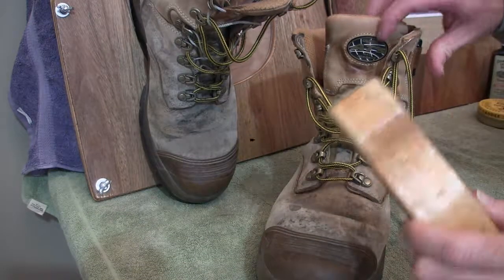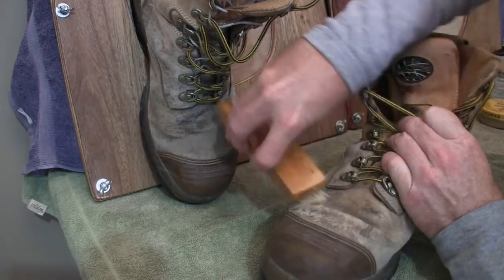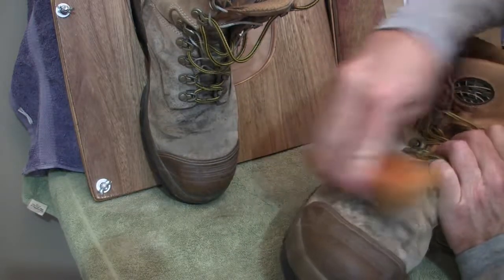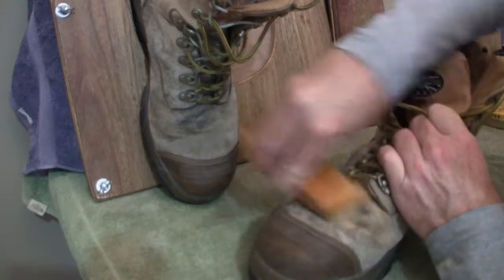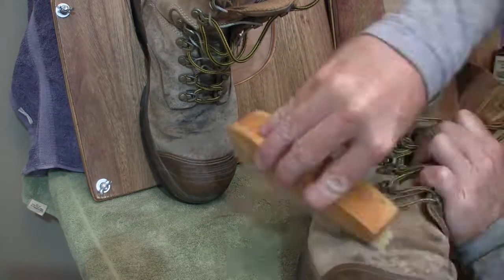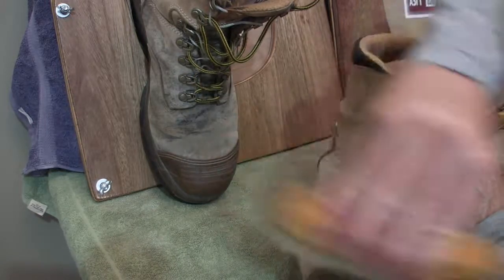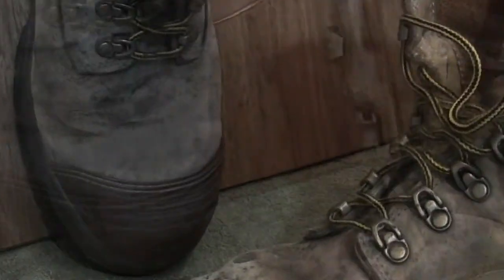First of all, we'll use the light scrubbing brush to go over the boot and get all the surface stuff off. Whatever doesn't come off with this, we'll then attack with the saddle soap and water to really get it out. I'll go ahead and do the entire boot. You can see that even just doing that is starting the cleaning process quite well. I'll bring you back once I'm finished.